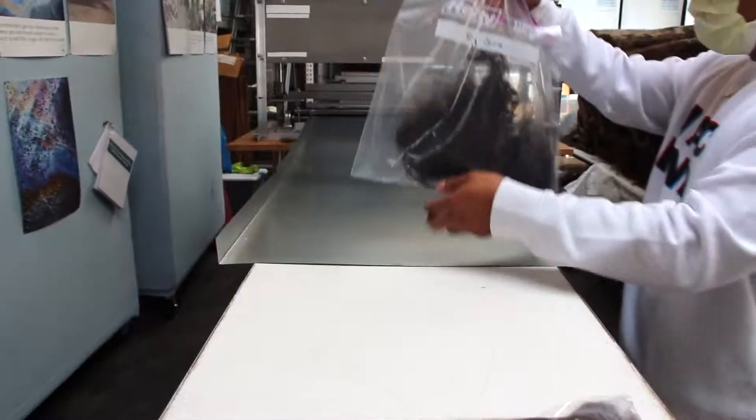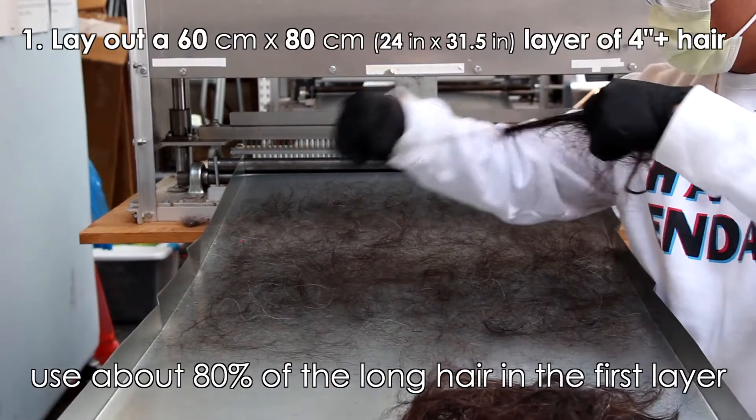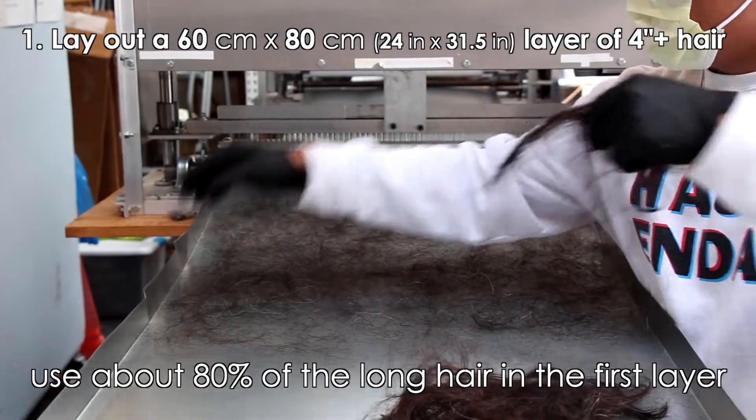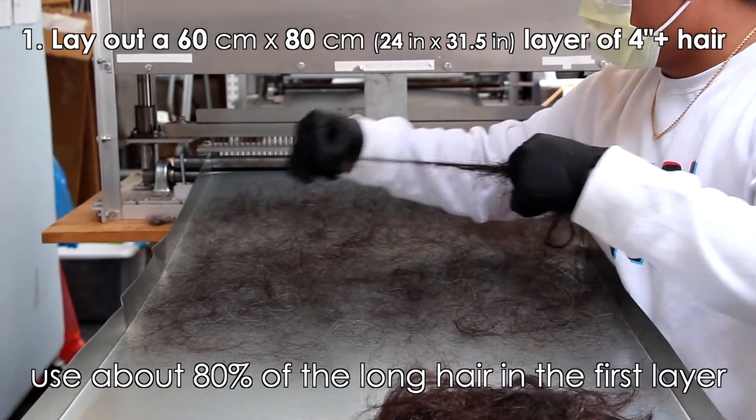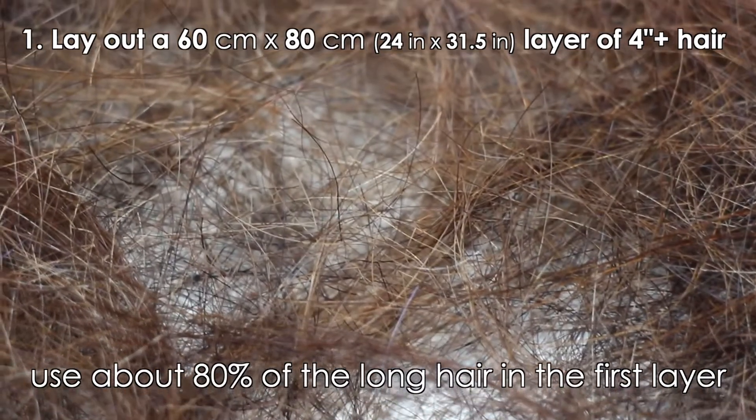Open up one of your 100 gram longer hair bags marked scrim. Lay out longer hair in a thin, lacy layer as evenly as possible over an area of 60 centimeters wide by 80 centimeters long. You'll still see plenty of holes through this first layer.